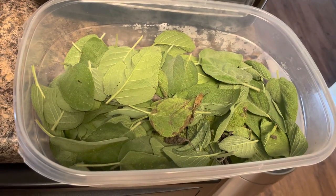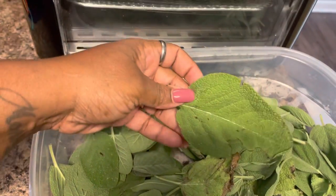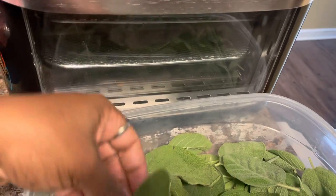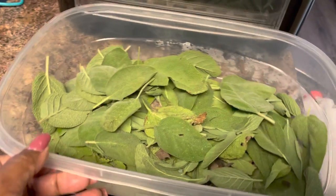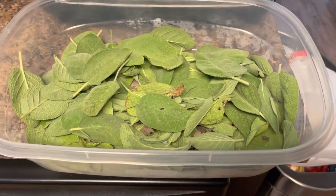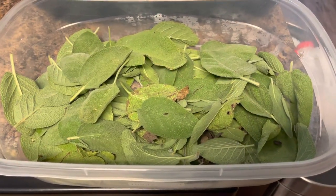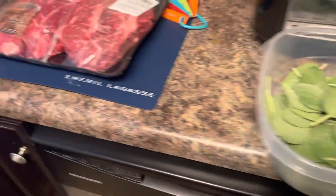We're going to brown it in butter, and these are some of the spices we're going to use. This is my homegrown sage that I've ground up — I just smashed it with my hand. These leaves from the garden are huge. It's nothing like fresh sage from your own garden. If you can't grow it yourself, you can go to the grocery store produce section where they have fresh herbs in a little pack. Just dry them out in the oven — be careful not to burn them, because that totally changes the flavor.